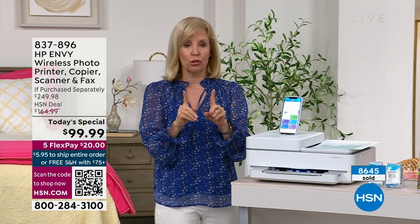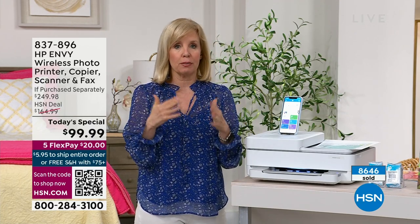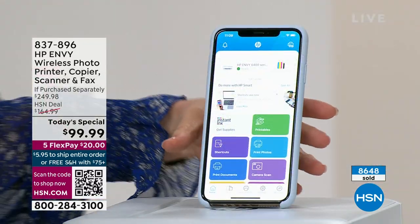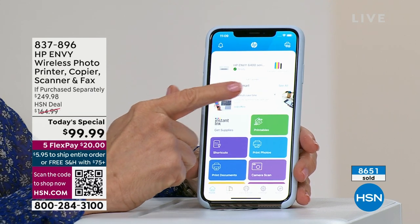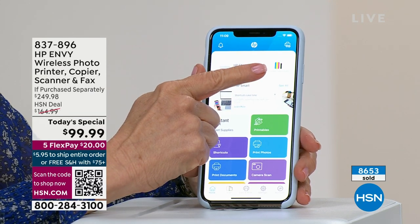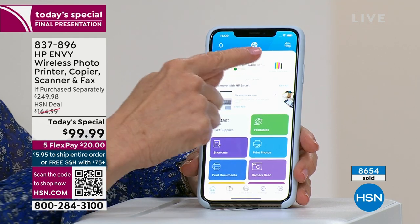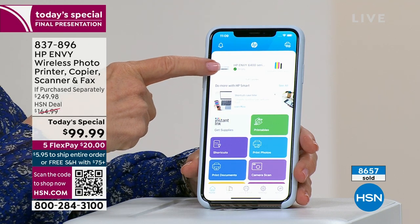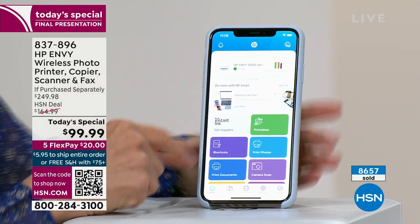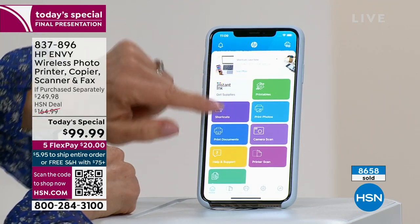Let me show you something really cool — the HP Smart App. When you get it home, you download the HP app, called the Smart App. When you open it, it shows your ink levels right there, and a green dot shows it's ready and connected. The icons are nice and big, very legible, very readable.